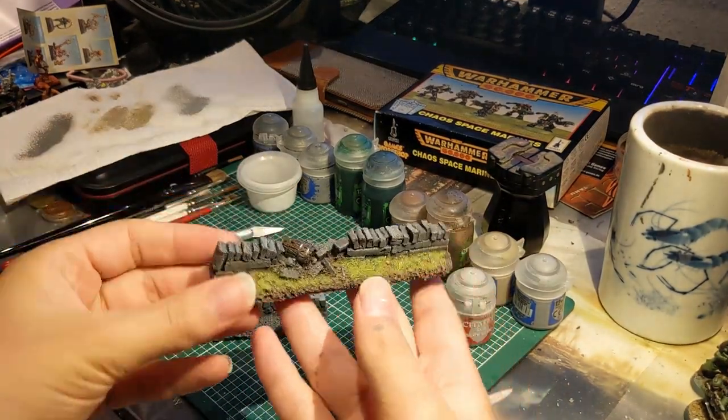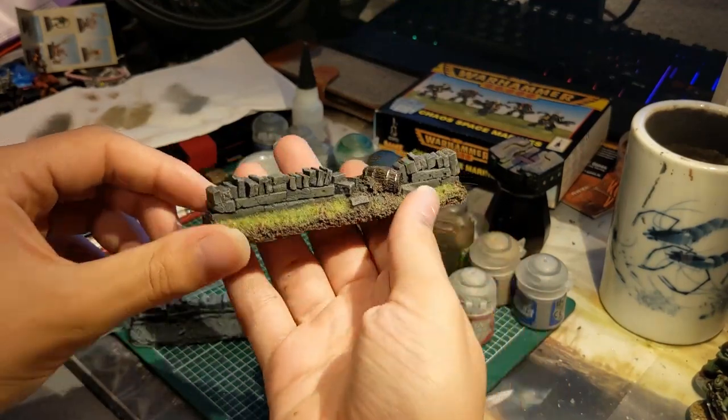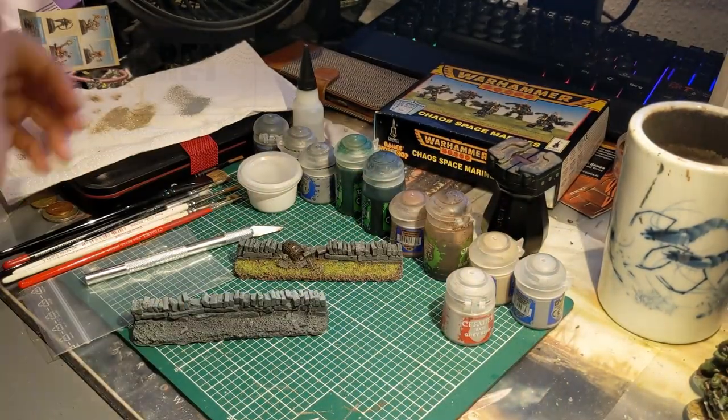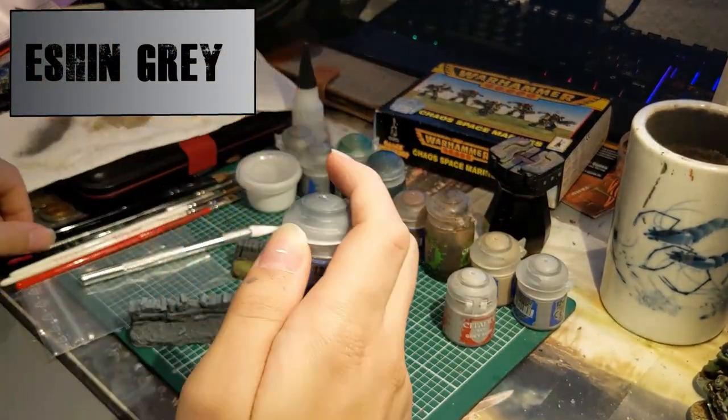First of all, here you can see close-up what the walls will look like if you follow this tutorial. We're gonna start with Ashen Gray as a base coat for all the stones.